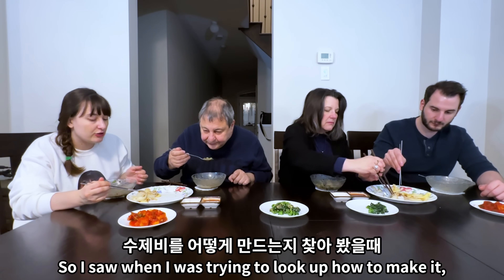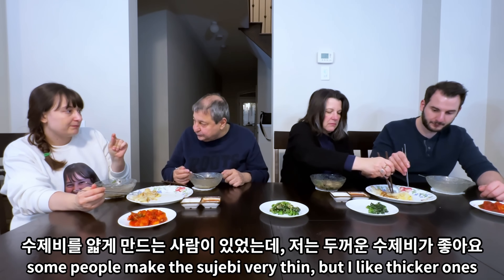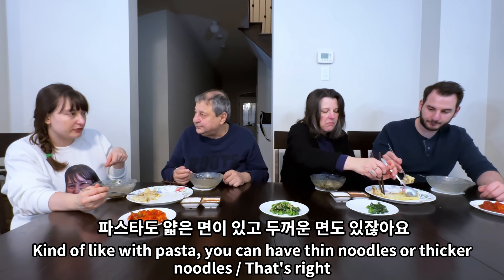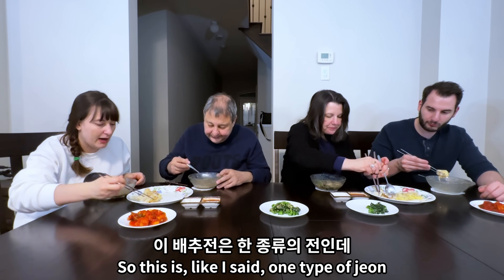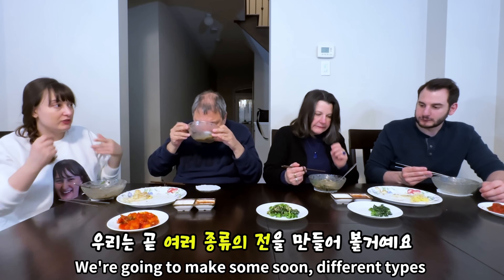When I was looking up how to make it, some people make the sujebi very thin, but I like thicker ones, that's why I made a thick version. Kind of like with pasta — you can have thin noodles or thicker noodles. It's more chewy. So this is one type of jang and we're going to make some different types soon.